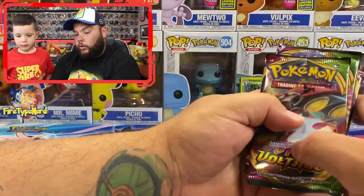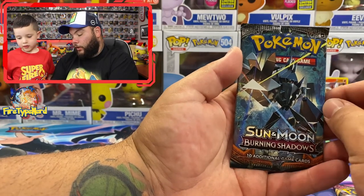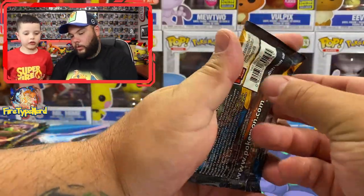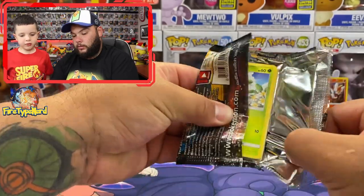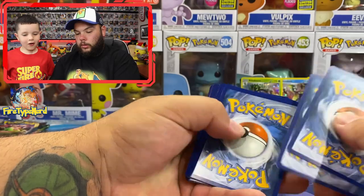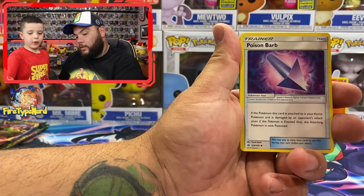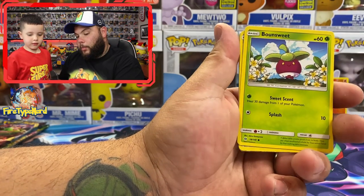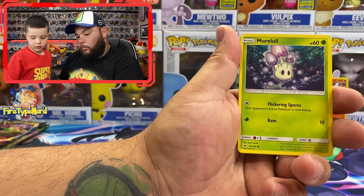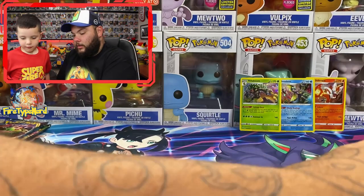All right, so we get a Vivid Voltage, another Vivid Voltage, a Sun and Moon, a Sword and Shield, and a Burning Shadows. Let's open these — I want to start with the Sun and Moon, and I'm leaving the Vivid Voltage to last. Can we get an Amazing Rare? Amazing Rares aren't in this one. From the Sun and Moon pack: water energy, Torracat, Dragonair, Diglett, Dratini, Sandygast, Limabeam reverse, and a Parasect.